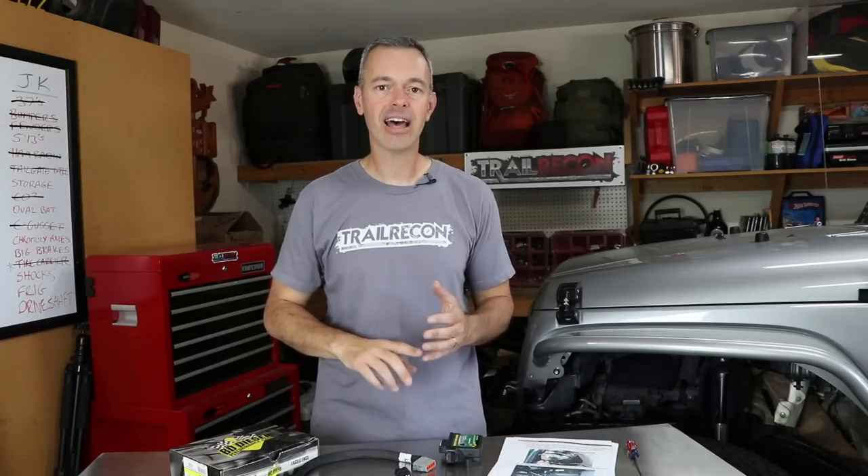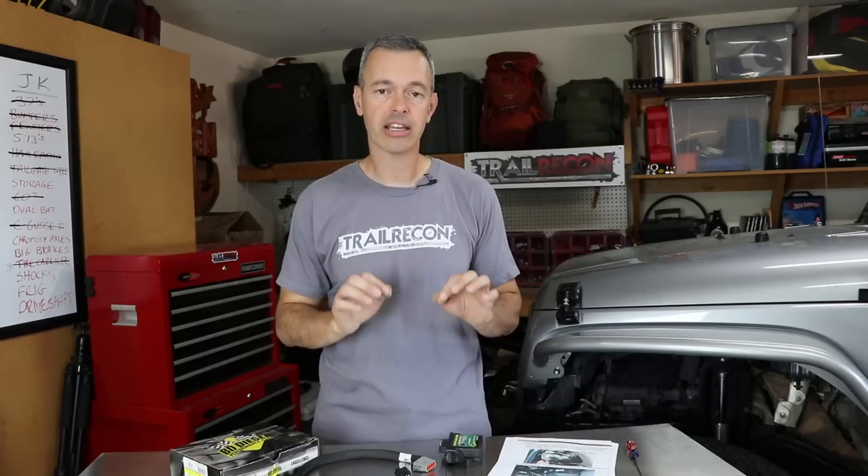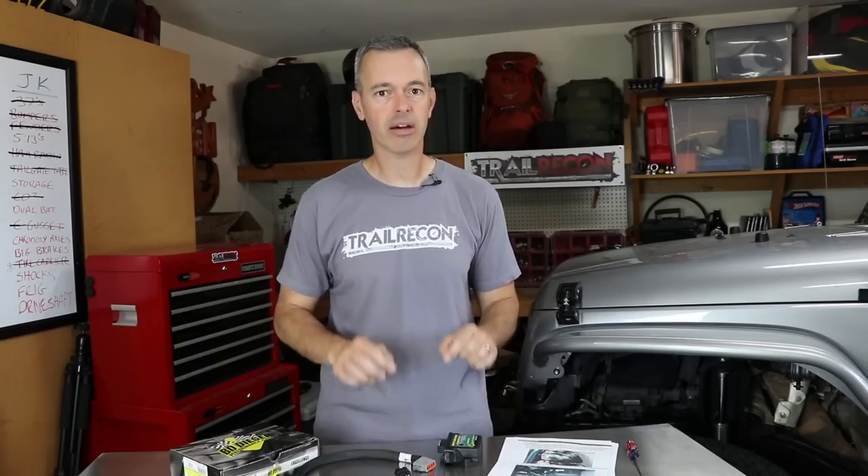What this is not is a replacement for re-gearing. I've still got 4.10 gears on my Jeep and I plan to go to 5.13s here hopefully very soon. This is just about adjusting the throttle sensitivity. This is also not a tuner. This is not going to increase horsepower. This is not going to modify our air, fuel, or timing. None of that. This is strictly about throttle sensitivity.